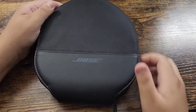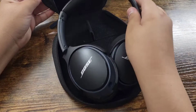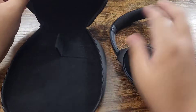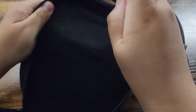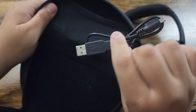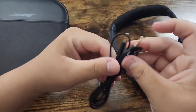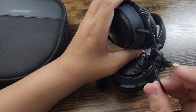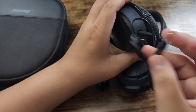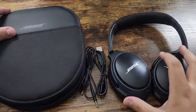So it comes with the case, as you can see here. These are the headphones. I'm going to show you what else it comes with. There's a little pocket down here, and then this is the charger, the charging wire. And if you don't want it to be wireless and want to connect it to something, it has a port right underneath here where you can connect it to whatever you want. So this is everything that it comes with.